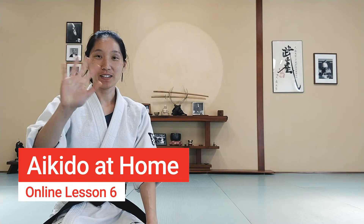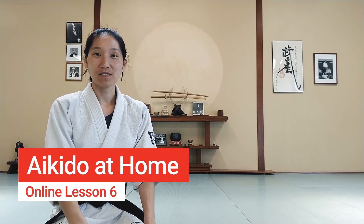Hi everyone! I hope you're having a good week. We'll get started with our lesson, but first we'll bow in.